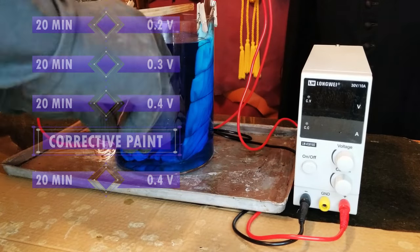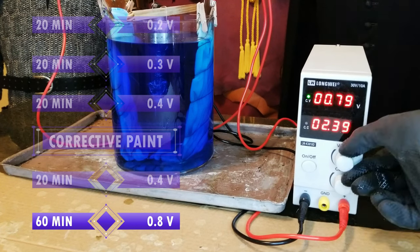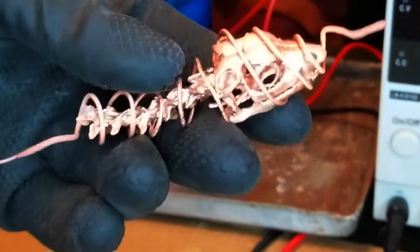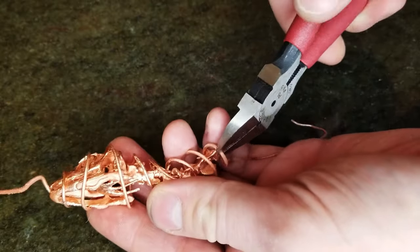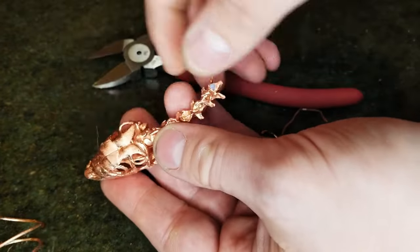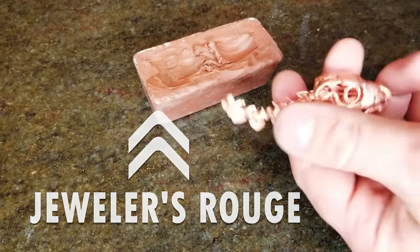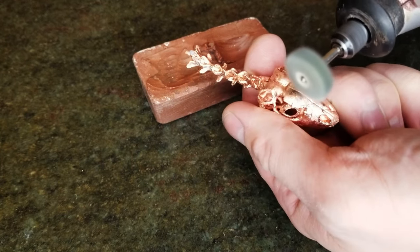With copper now on all areas of the print and some spots already starting to shine, I brought the power up to 0.8 volts and let more copper deposit. After 30 minutes, things were looking shinier, and after an hour, almost the whole print was glittery. I decided to call it good at that point, because if the plating went on too long, I could start getting bumpy excess copper building up on some surfaces. There were just a couple of spots I still wanted more shine on, but that was easy to bring out by polishing with a rotary tool and some red jeweler's rouge.